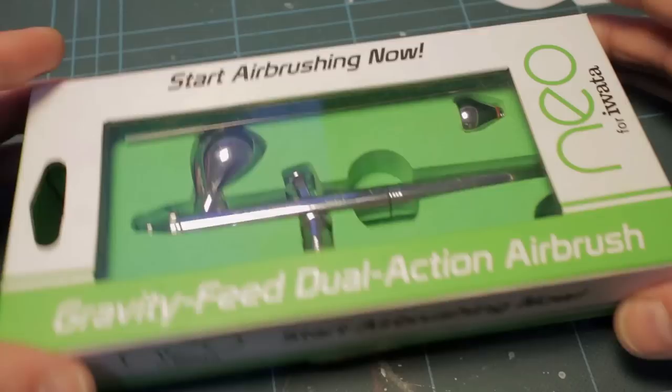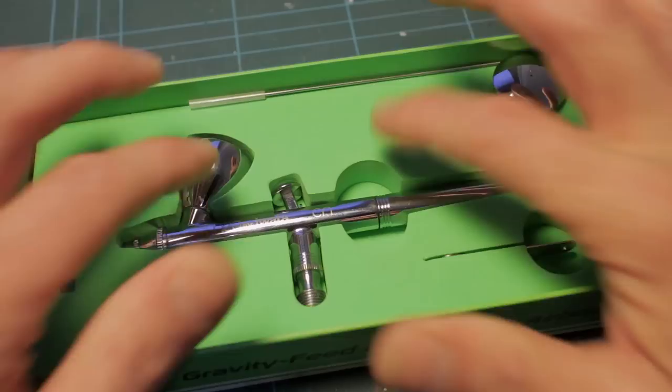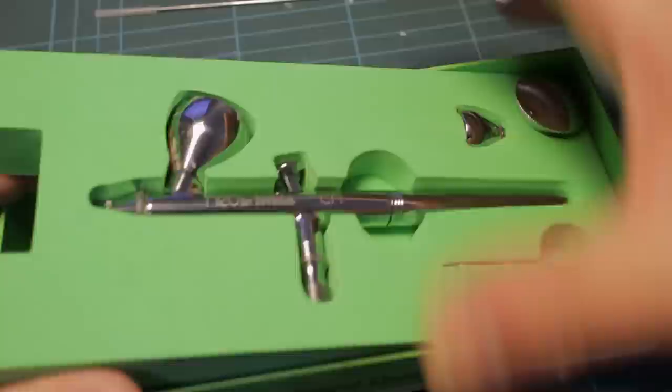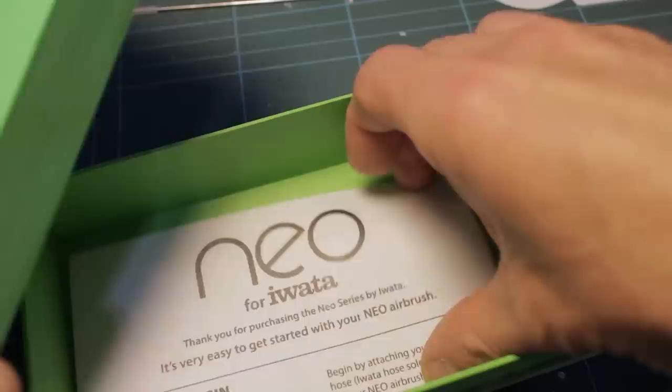First of all, a quick look at the box. It's a plain, unexciting cardboard box but quite nicely packaged, very sturdy, with a little bit of information on the back telling you what you can use it for. The lid simply lifts off and inside you've got a dense foam pre-cut case with your bits and pieces. There's a spare needle which doesn't come as standard — this was bought secondhand — and underneath the foam you've got a set of instructions which are very, very basic indeed.